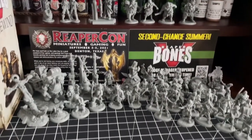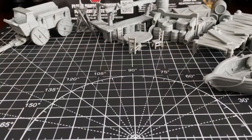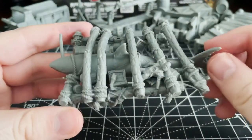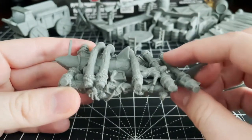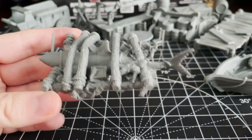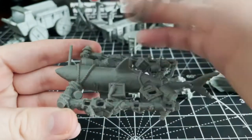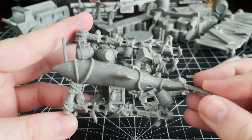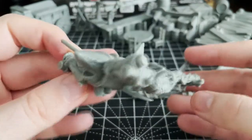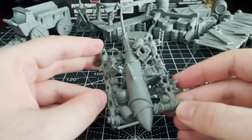If you haven't seen my Brinewind expansion review, I recommend checking that out after this video. Returning to the add-on at hand, this first item is the Raft of the Damned — a grotesque raft made from driftwood, dead bodies, and a shark for steering. I'm choosing to believe this is a zombie shark. I haven't fully assembled it, but it's mostly one piece requiring a few additional parts, which I'd recommend gluing after painting due to the many nooks and crannies.